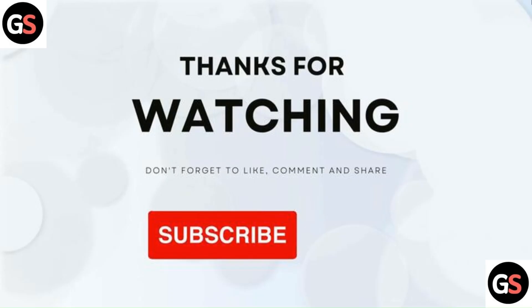Thanks for watching the video. Do like, comment, and share the video. Subscribe to our channel and don't forget to hit the bell icon to get notifications for new videos.